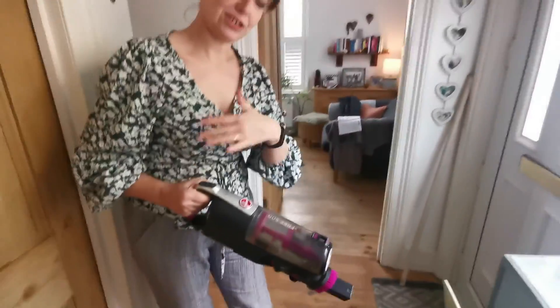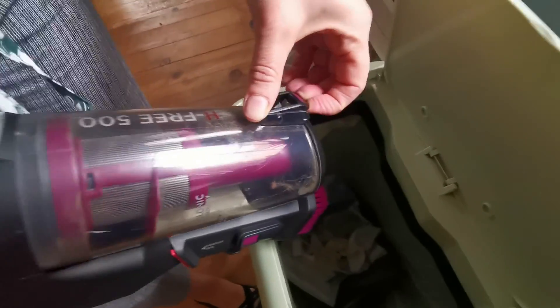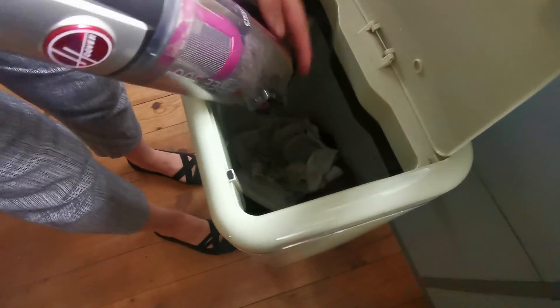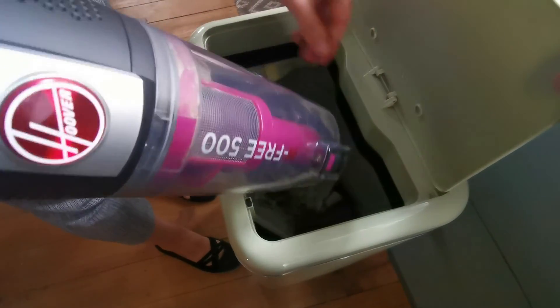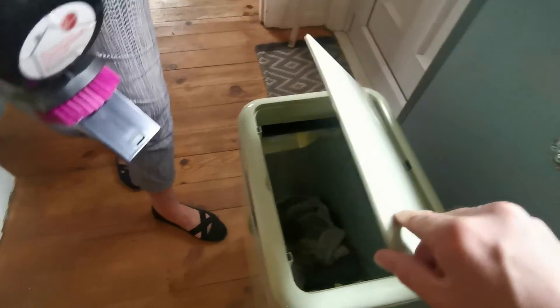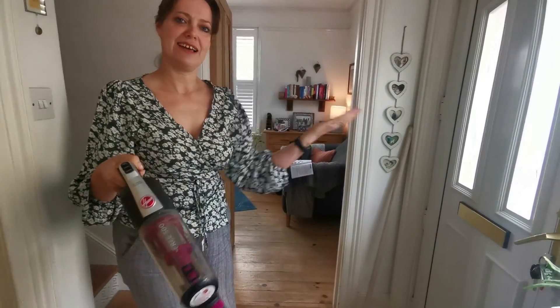The cylinder that collects the dirt is now full, so let me show you how easy it is to empty. You lift that little catch, that bit comes down, and then you can give it a tap and poke the hair out. Apparently it's quite easy to wash too if needed. Then just clip it back - now it's empty. No bags, which is nice, because my current hoover, the one I'm replacing, has a hoover bag.